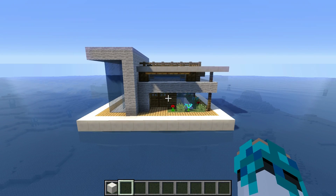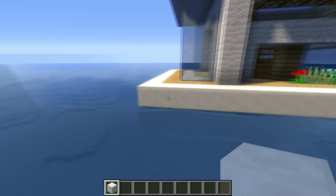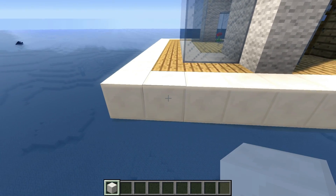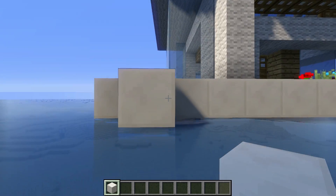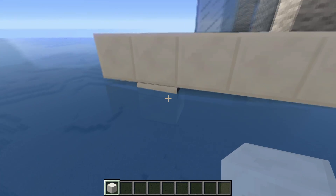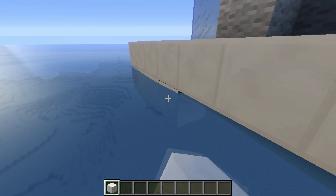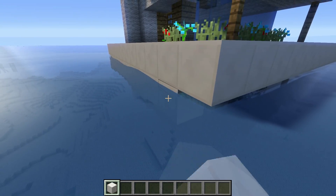Once we have finished the house over the surface, we go and work on the underwater part. We grab some quartz blocks, move to the left, and from this block on the edge we count one to the right. Beneath this block we place another quartz block, and from this quartz block we place 11 more to the right — in total it's going to be 12: 1, 2, 3, 4, 5, 6, 7, 8, 9, 10, 11, 12.